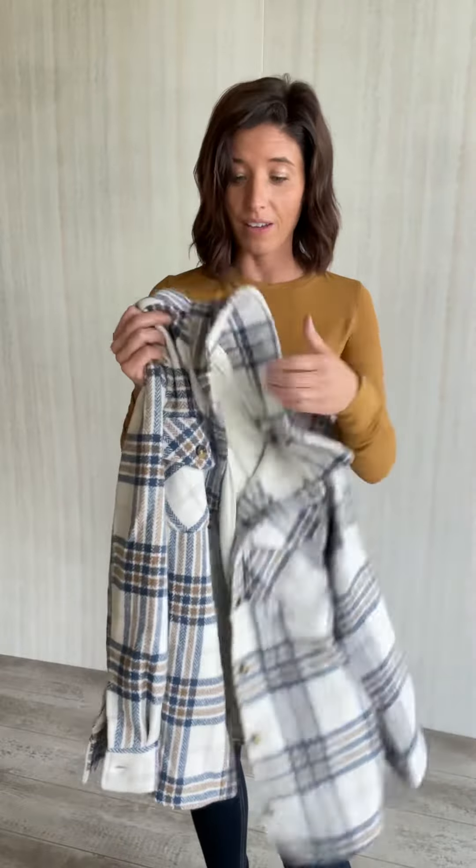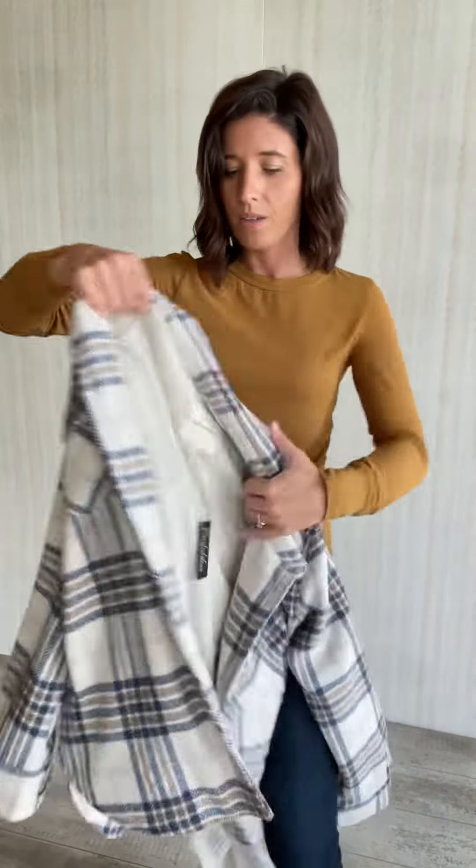This one is on the pricier end for our jackets, but the reasoning behind that is because it is so heavy and you'll be able to wear it as a jacket. Super cute — go grab you one!